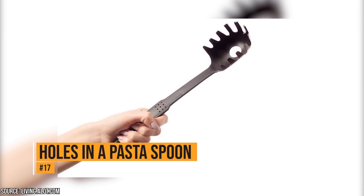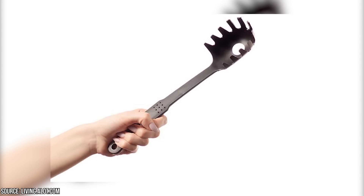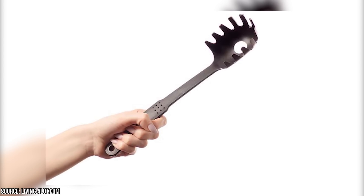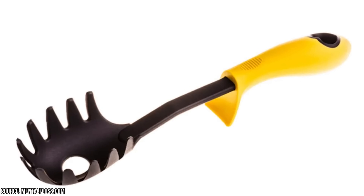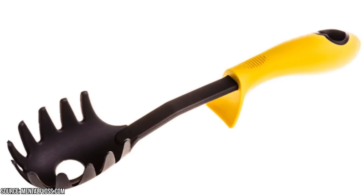Holes in a pasta spoon. The hole in a pasta spoon does more than just drain water when you check your spaghetti. The hole can also help you measure one portion of pasta if you're eating by yourself. If you're serving four people, you can fill the hole four times with pasta to be sure that you have enough, but not too much.